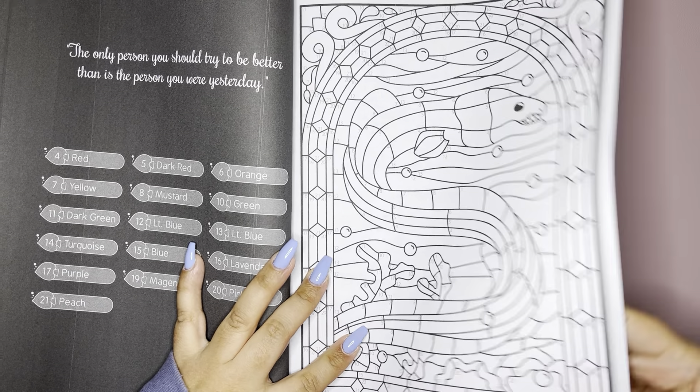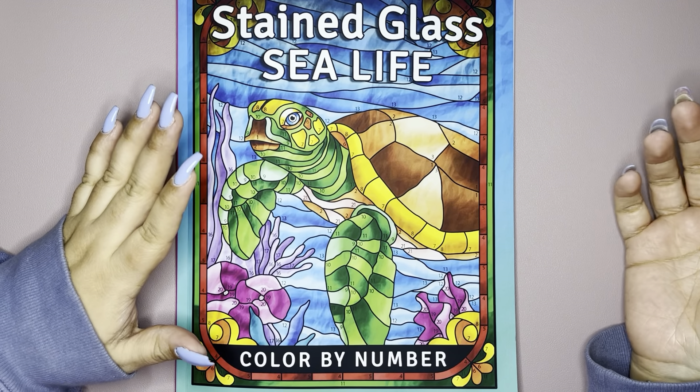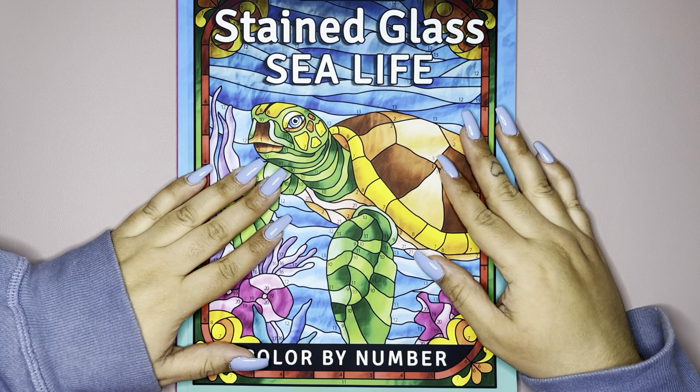Anything else as of right now? No. And then you also get a couple of pages of the coloring chart sheet. So let me know what you thought about the book. And if you end up deciding to get the book, I'll leave a link down below. And then if you do end up getting this book and you want to buddy color, just let me know. I don't really have many people to buddy color these days, but that's okay. So I hope you enjoyed and I shall see you in the next one. Adios.